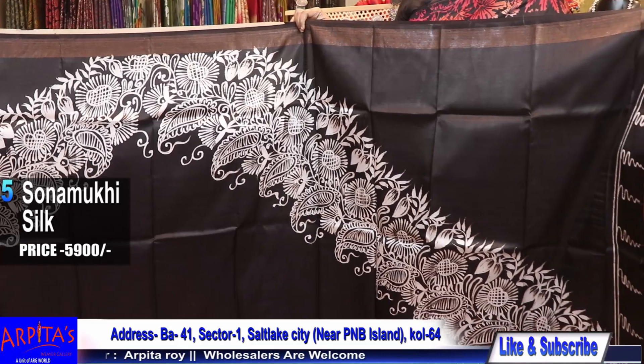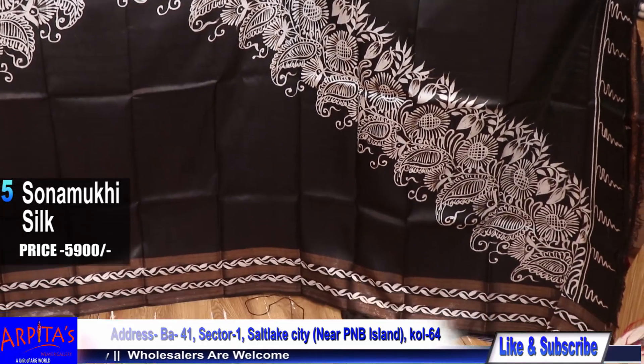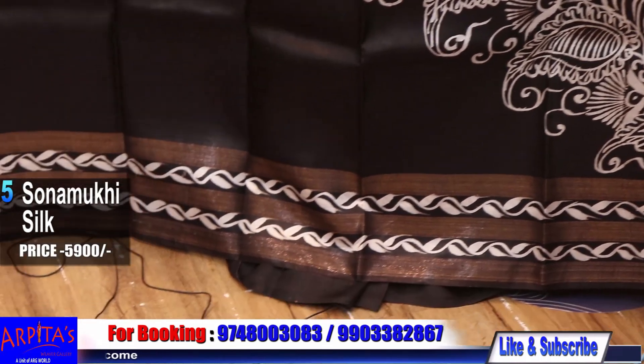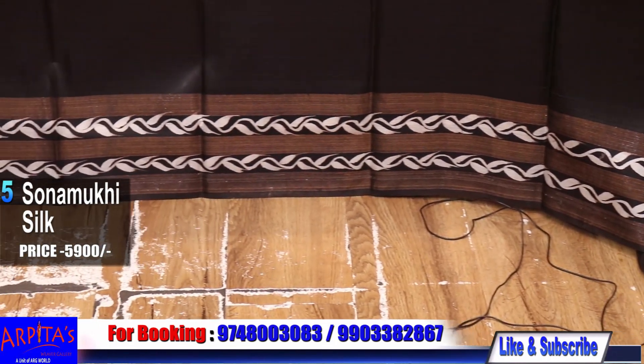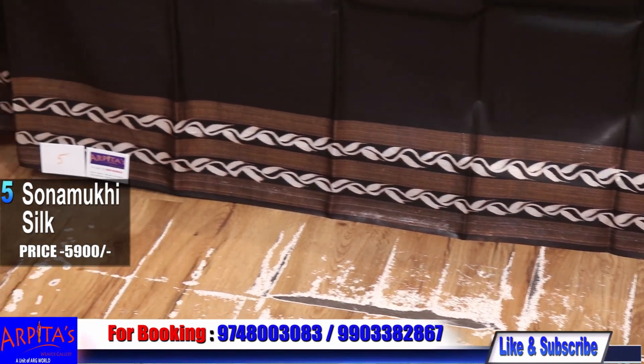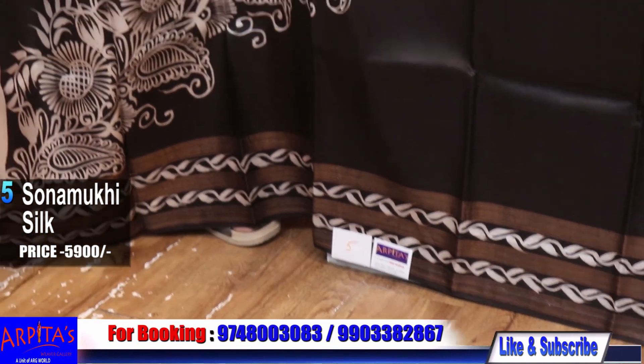Look at the neatness of the work. This is Sonamukhi silk. Price is 5900. With three lines of zari border on the lower bottom and one single line on the upper bottom — a jodi border. Sonamukhi silk.